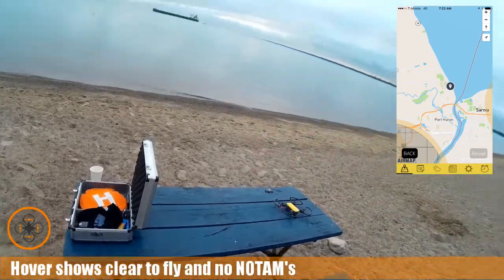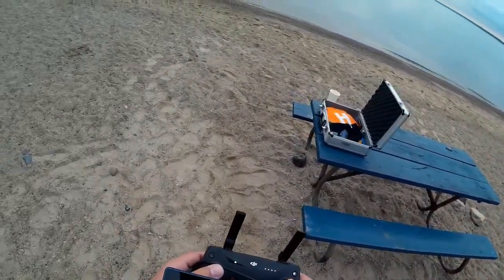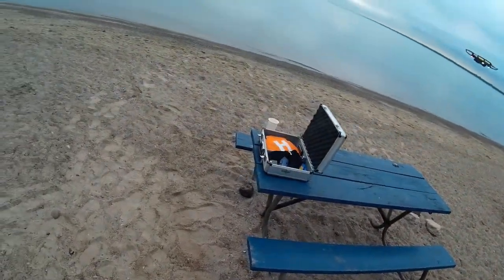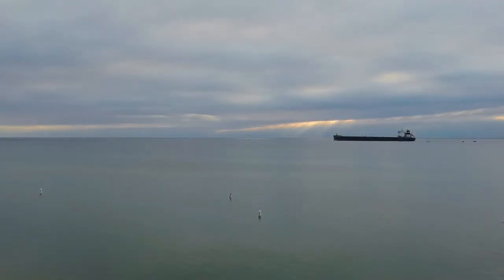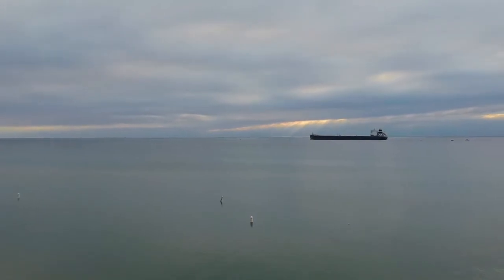So we're going to get this guy in the air. We've got 17 satellites, we've got a GPS hold. Let's go ahead and start the video. Let's take this guy up a little bit, get the cables out of my way from the on-the-go, and let's take this guy up and out.